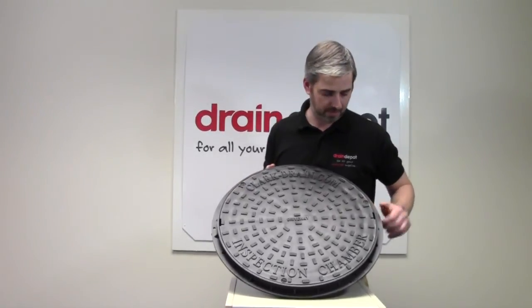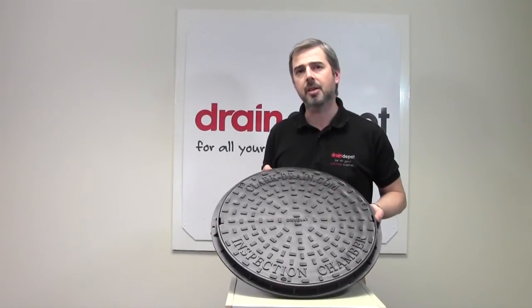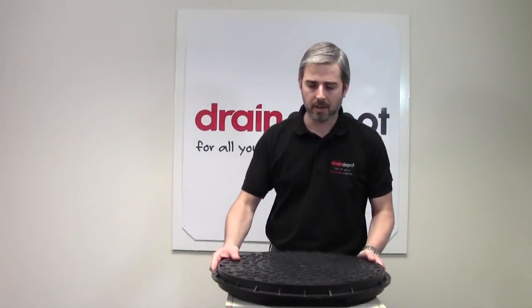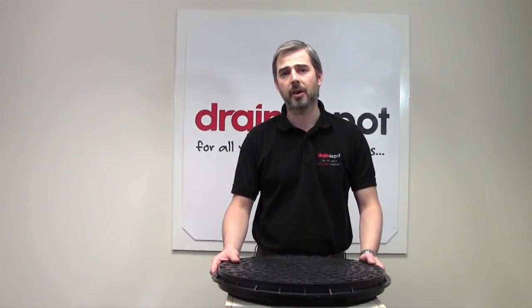The cover is locked to the frame via 3 fixing screws and is load tested to 3.5x driveway specification. The manhole cover will sit directly on a manhole base of 450mm diameter or the 450mm manhole riser.